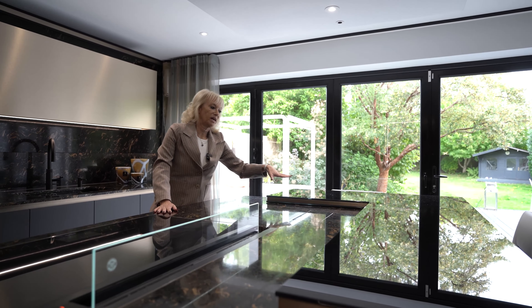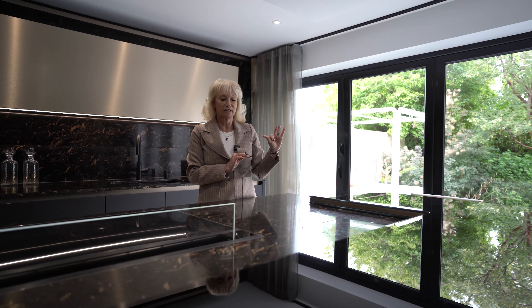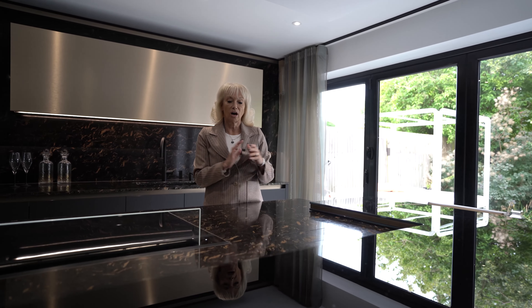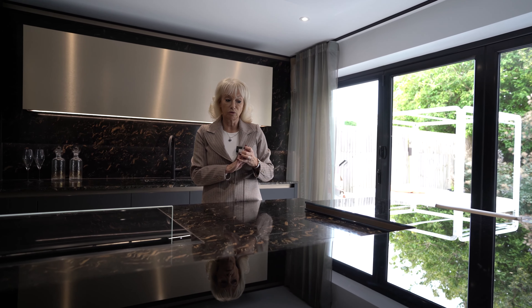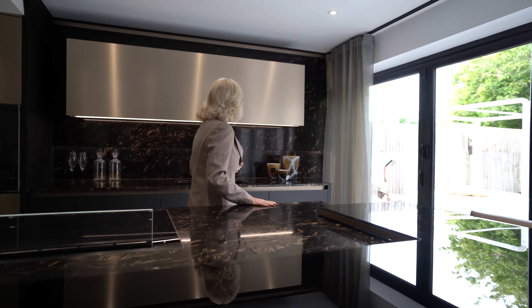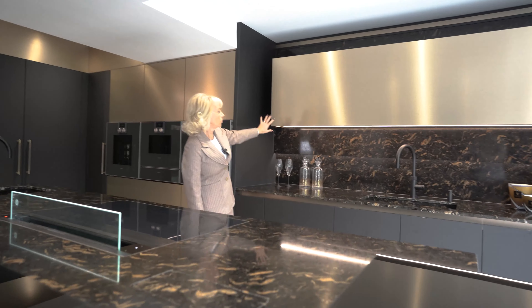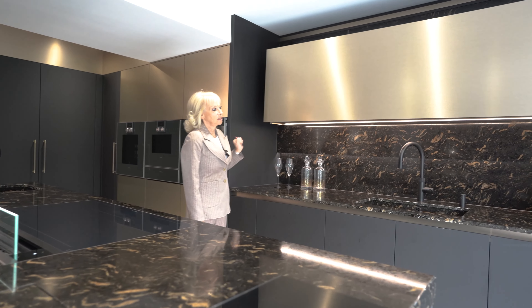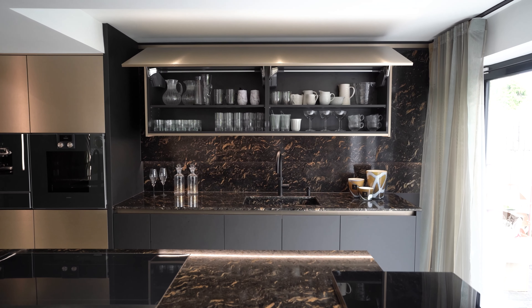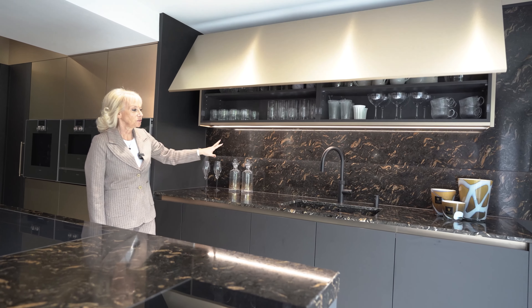The bar top here is a two-layer glass — two layers of 10mm glass either side of the bronze metal high-shine black glass. On this side we have, in the bronze metal, a servo drive storage unit.